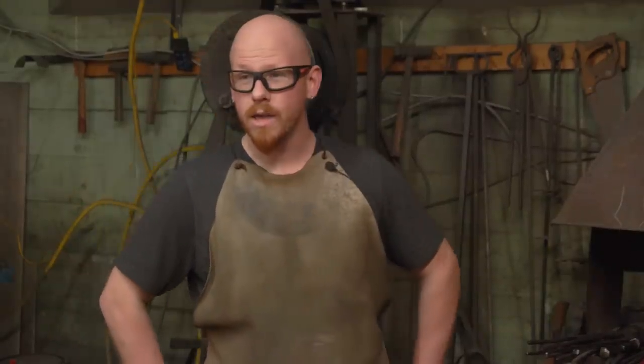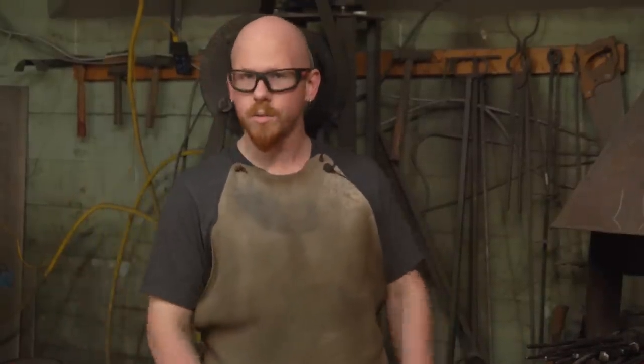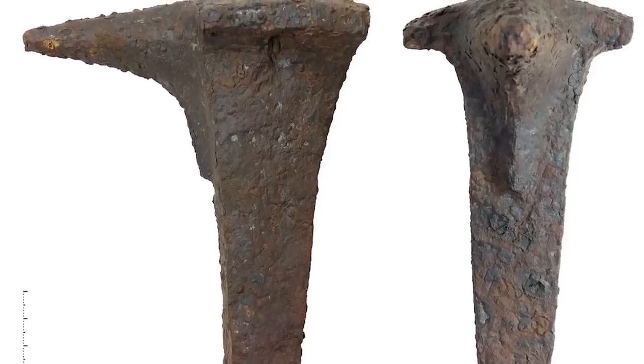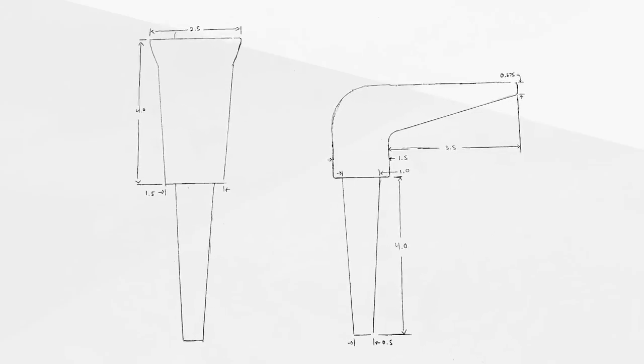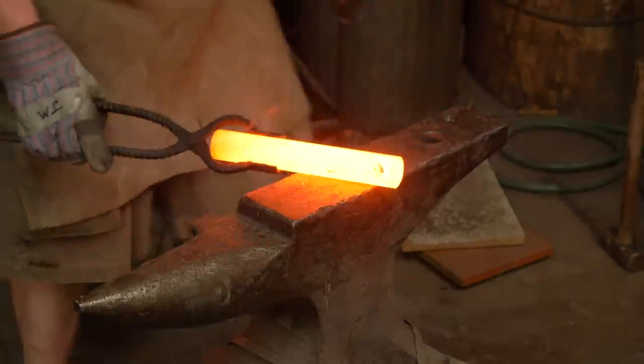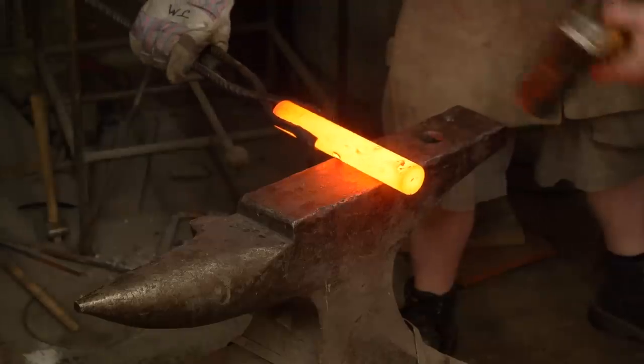Now onto the forging. Today we will be using a modern pattern anvil. Making this more Scandinavian-style two-piece anvil is going to last a lot longer and work out way better in the series. This would be our shoulder.